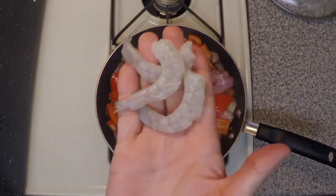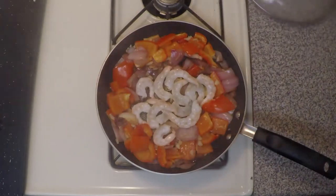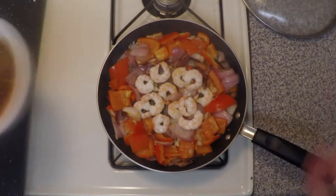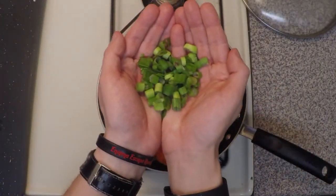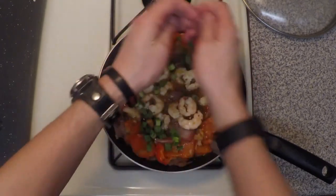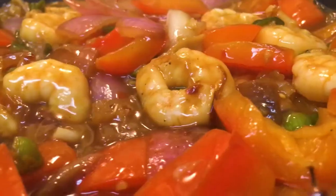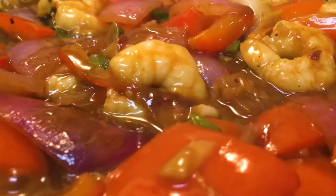Let's drop our raw shrimp in there. Let's turn these over. It's time to add our sauce. We're also gonna toss our scallions in there. Let's give this all a good stir. That sauce is definitely sticking to the shrimp and the veggies — that's exactly what we wanted.